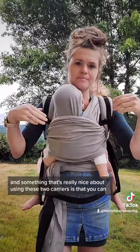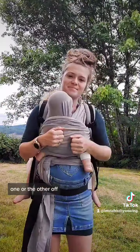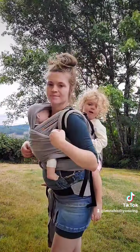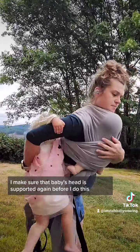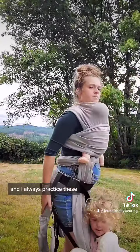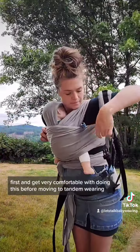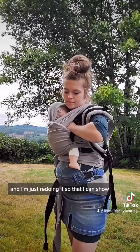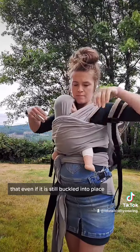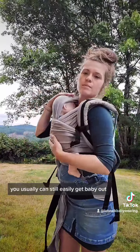Something really nice about using these two carriers is that you can take one or the other off and it doesn't really matter who you take off first. I'm going to show taking off the toddler first — I make sure that baby's head is supported before I do this. I always practice these with one child first and get very comfortable before moving to tandem wearing.